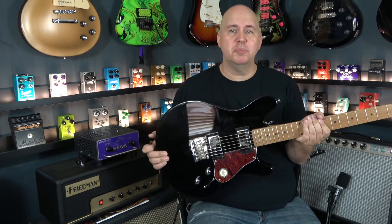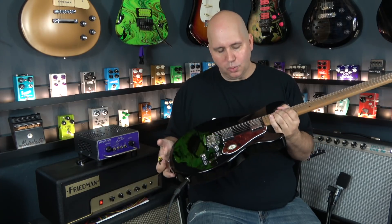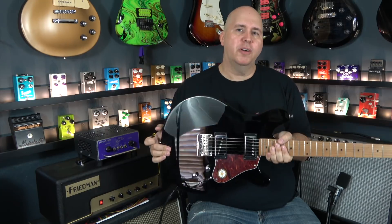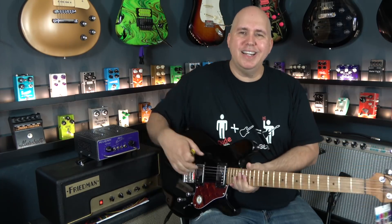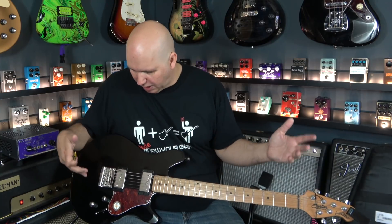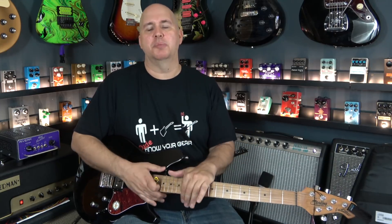To sum up: we have a roasted maple neck, locking tuning keys, a deluxe gig bag, single coil and humbucker pickups with a boost feature, all for around $600. I think if you got the guitar as it sits, you would be happy. But I could definitely see where upgrading the neck pickup might get you some improvements.